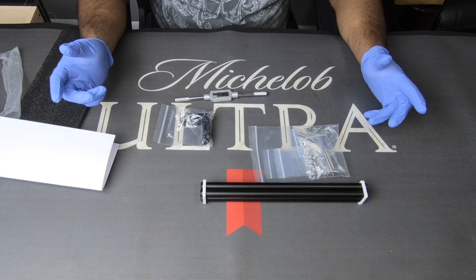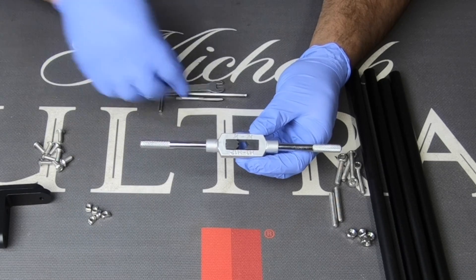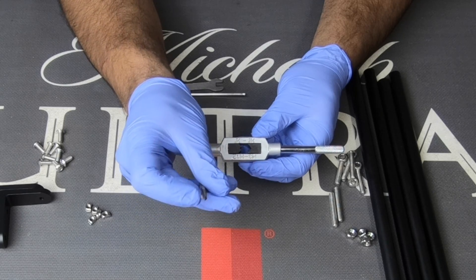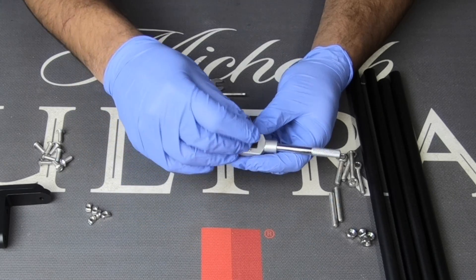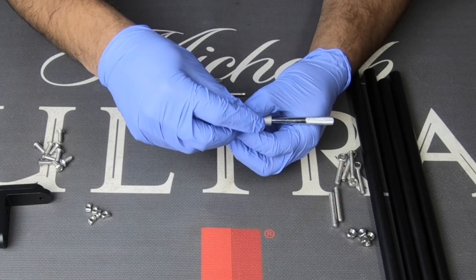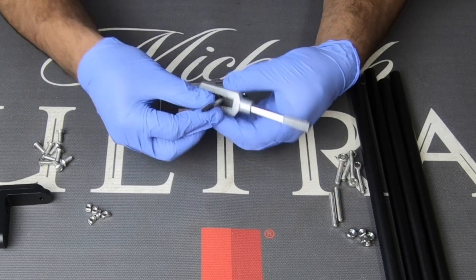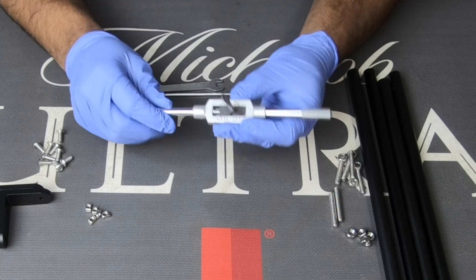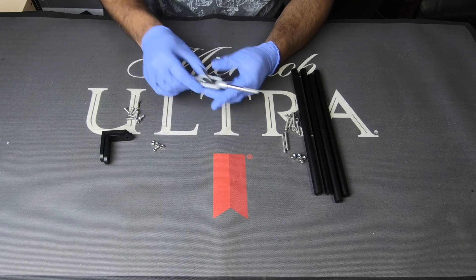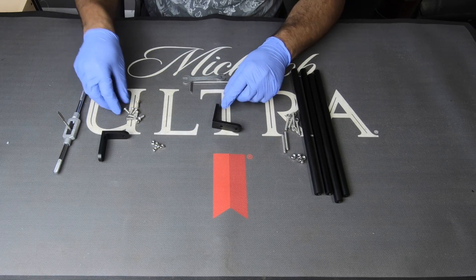Now that we have everything out, we're going to do some pre-assembly. The first thing I'm going to do is take this tool right here and loosen it up. Once you loosen that up, go ahead and take the part that's actually going to drill the hole, put it in there, and just tighten it up. Once you do that, put this to the side.